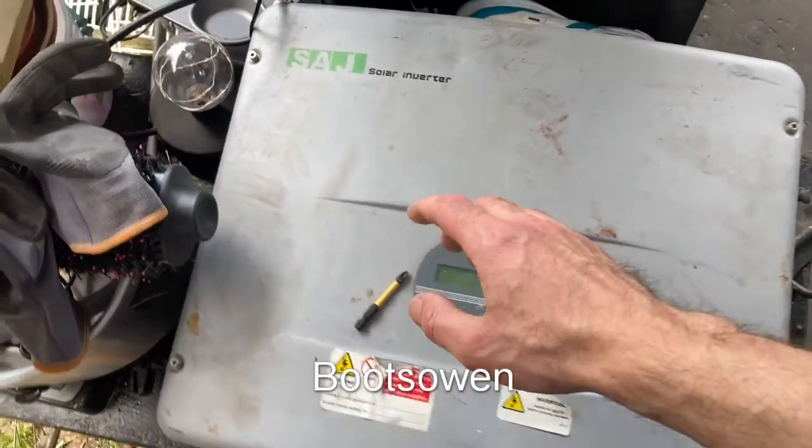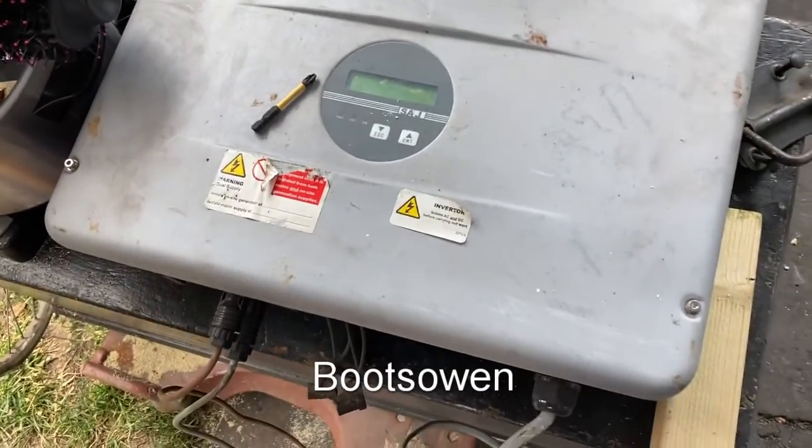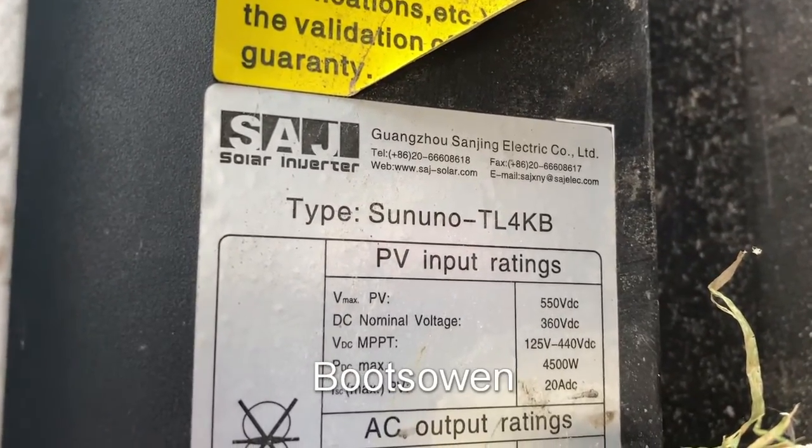Hey there, BootsOwn here. This is a SAJ solar inverter — it's a grid-tied inverter. I want to test it today. I bought it at an auction for small money. This one is a Sun Uno TL4KB.